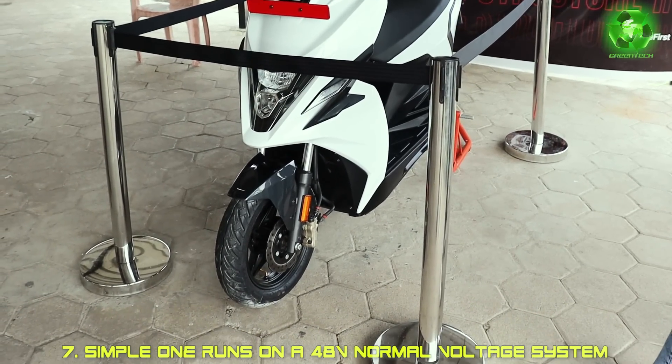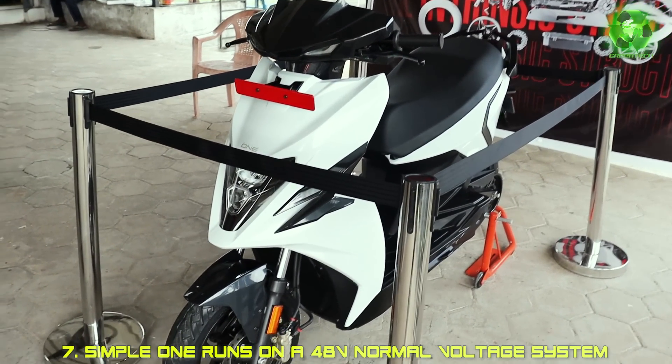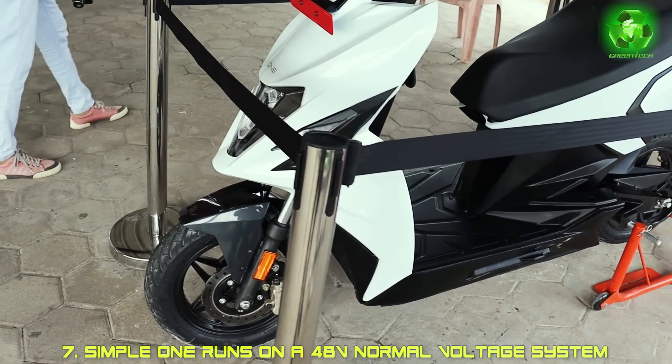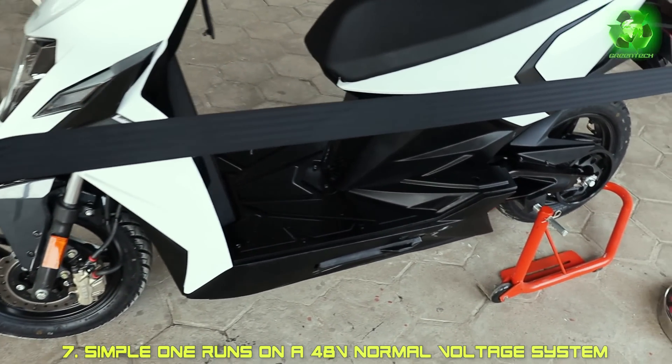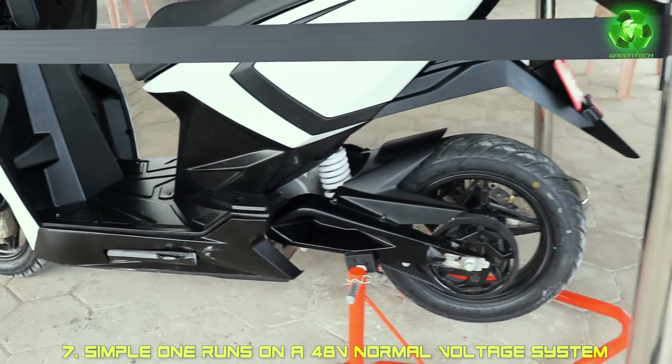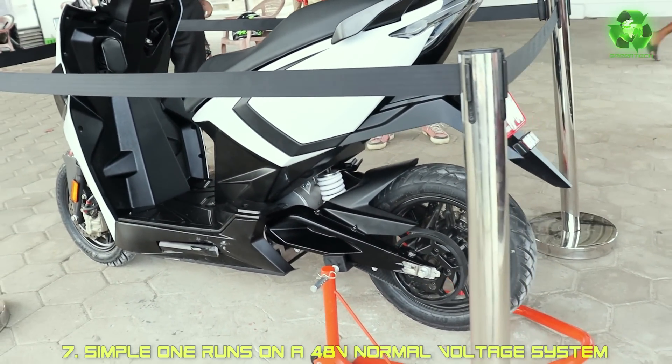Now, one by one, the battery has all details. This simple electric scooter is a 48V system with a split battery system. The total battery is 4.8kWh. The main fixed battery is 3.2kWh. The secondary removable battery is 1.5kWh.